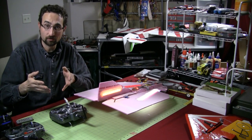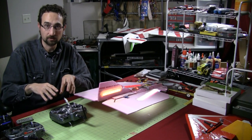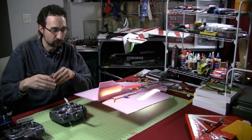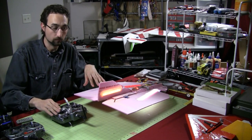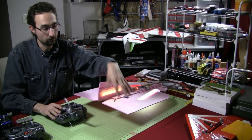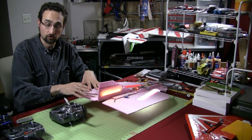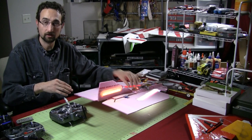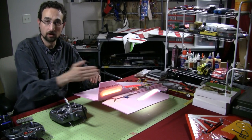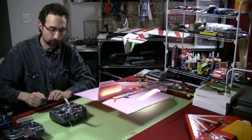Unfortunately, like I said, I don't necessarily have every transmitter, so I can't show you what exact menu option it's going to be — but that's what you're going to be looking for. And as soon as you activate that, your elevator and your aileron channels are going to start moving your control surfaces at the same time. It may not move the exact way we showed you, but you'll have to look at maybe servo reversing or swapping the channels on your servos to get that proper movement.